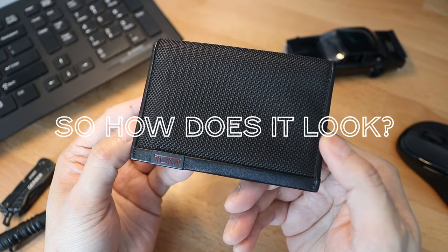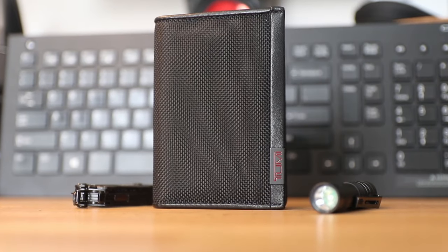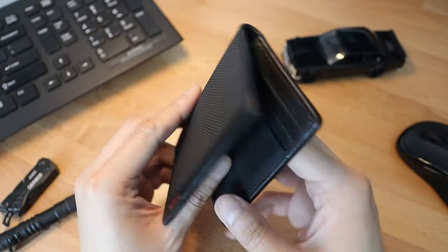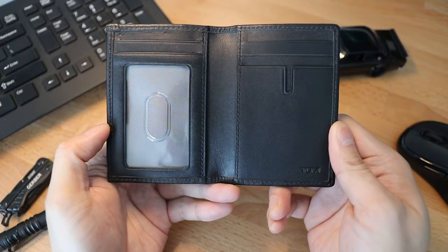So how does this look? This wallet is made from exactly that material, the FXT Ballistic Nylon, and if you ask me, I think it looks really sleek. The interior of the wallet is made from leather with two clear window openings for things like IDs, metro cards, or even membership cards.